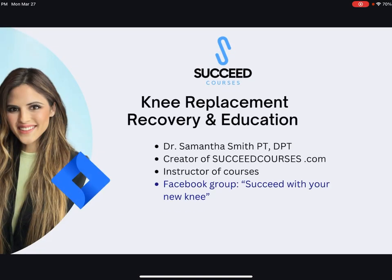For those of you who don't know me, my name is Dr. Samantha Smith. I am a physical therapist. I practice in Dallas, Texas, and I created a website called succeedcourses.com, which is a resource for those going through a knee replacement. There are written articles and four courses available. If you're not watching this in the Facebook group, please join — search 'Succeed With Your New Knee' on Facebook.